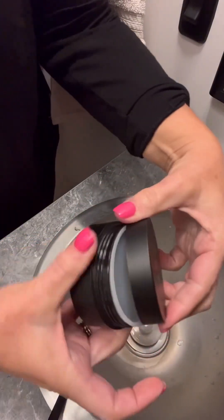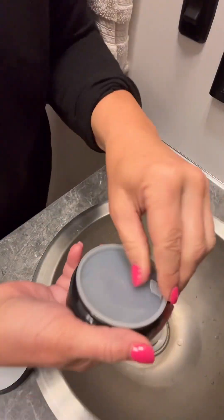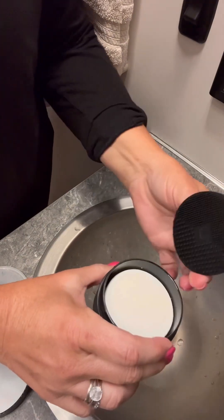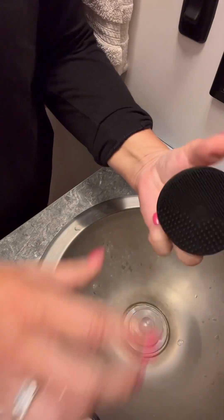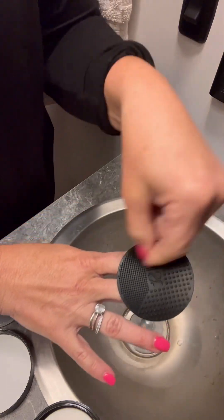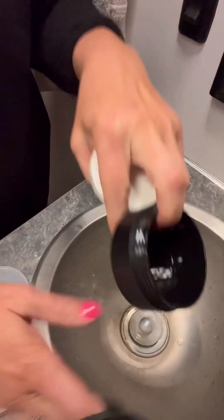It comes in this cute little black jar. It has a plastic piece, and then it has this brush little pad, so I'll put this over my fingers and swirl like that. Pop out the soap and you've got this little container to hold it in.